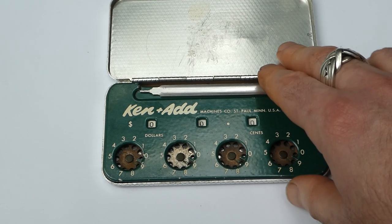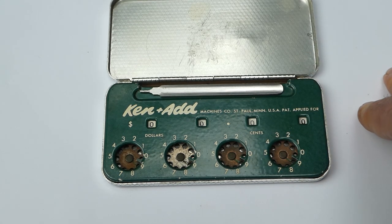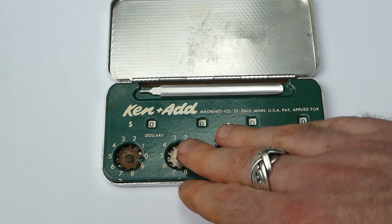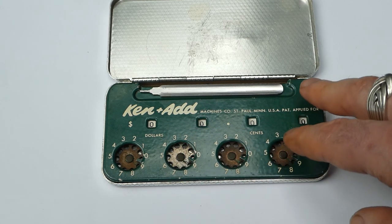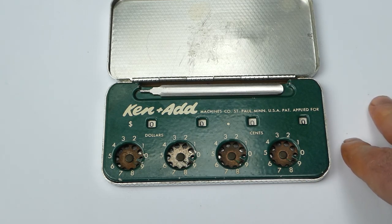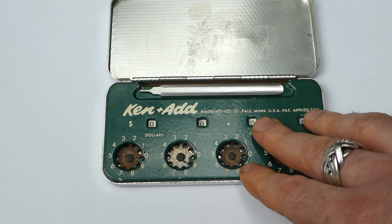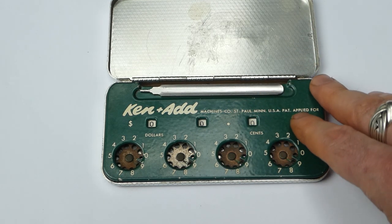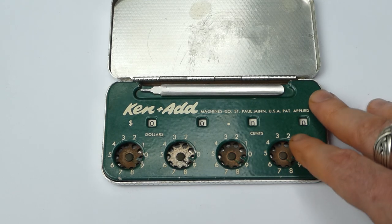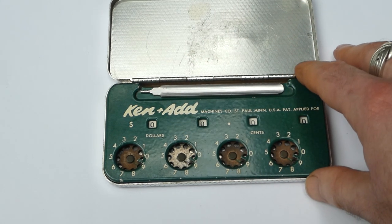The Ken Add was made until the late 1950s, probably 1958 or 59. The mechanism inside is identical to the lightning adding machine, or the lightning calculator, and so it wasn't patented.